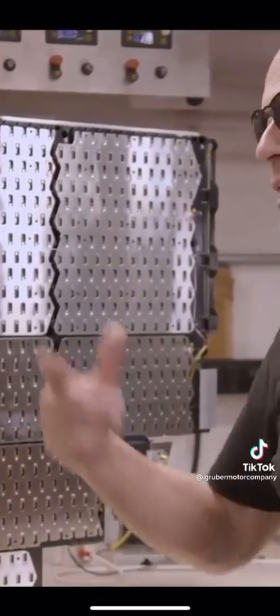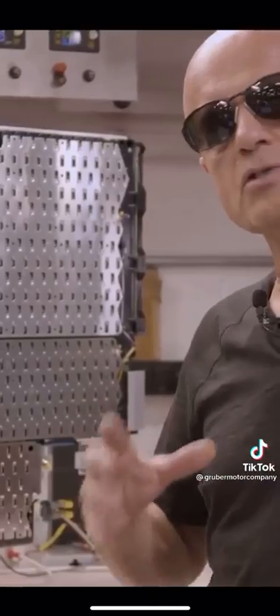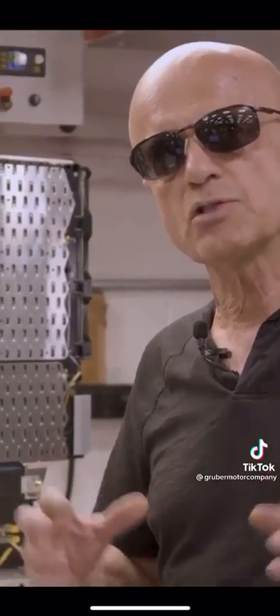What we're going to do now is open up one of these sheets and show you what's inside and what prevents us from easily changing cells.